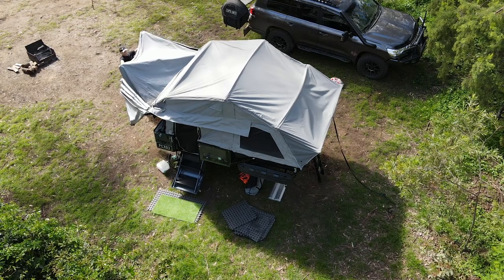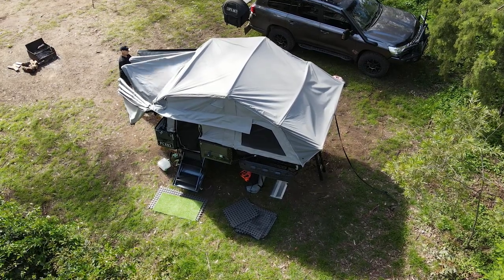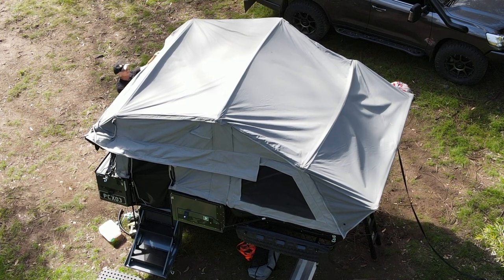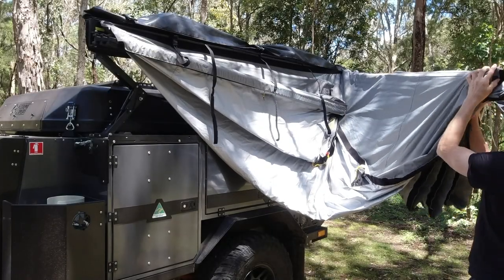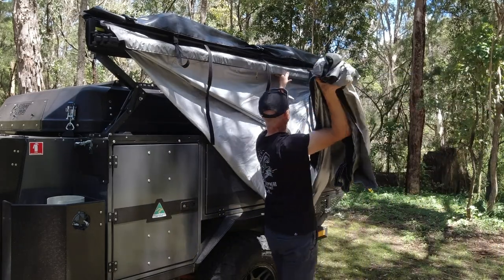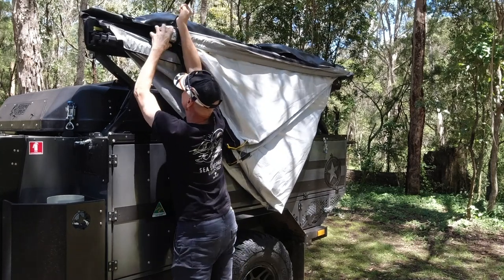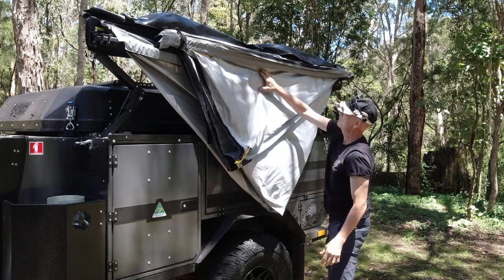Give the awning a bit of a shake off to get rid of any tree leaves and dust. We need to do a bit of a crossover here where we fold the left hand front section inwards, and then fold the right hand rear section back over the top. Make sure that your support loop is already nice and open so you can get it over the end of the awning. Then pull the cam lock up nice and tight, pushing the awning up as you go to keep it nice and high.